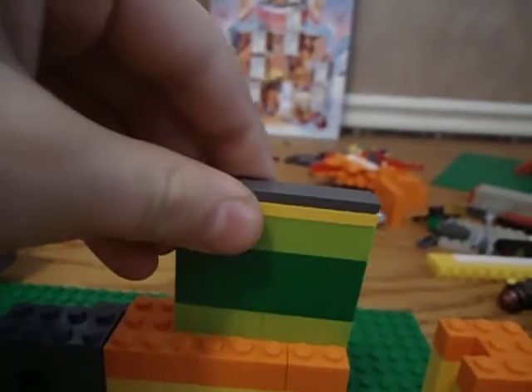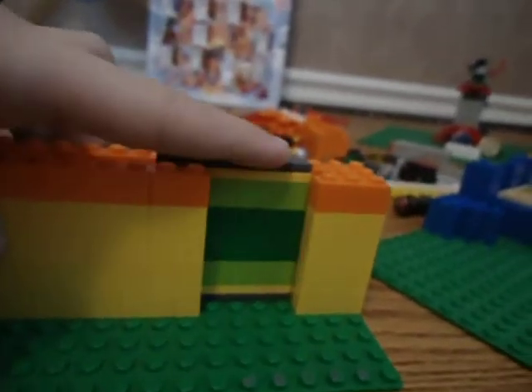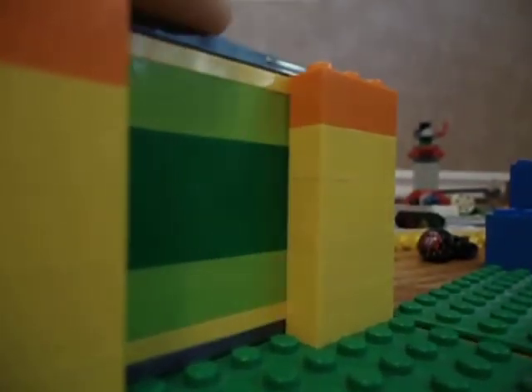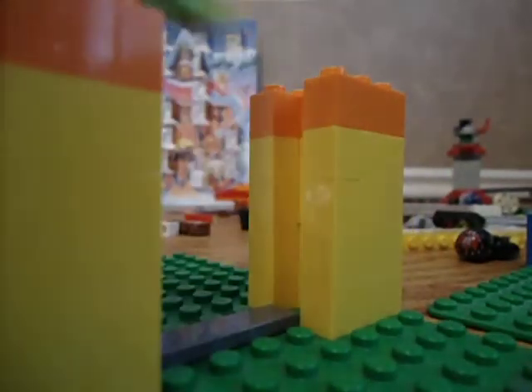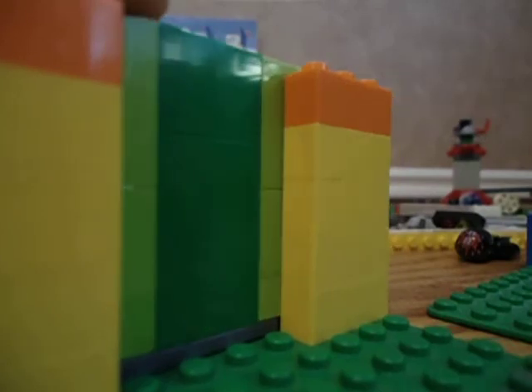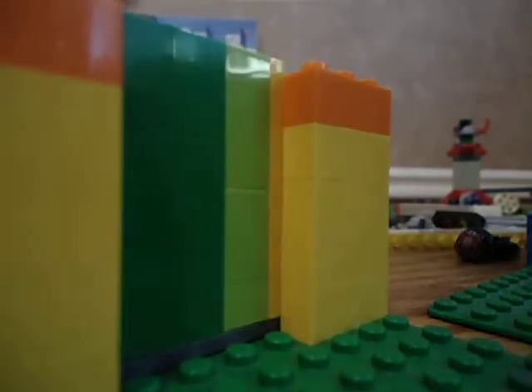I just added this big wall with that, and then you just take the wall, put it in there, and bam. You also need a little indent right there so it goes in. Instead of having it just stop right there, it goes all the way in. So that's good.